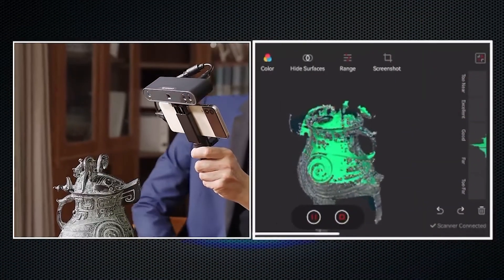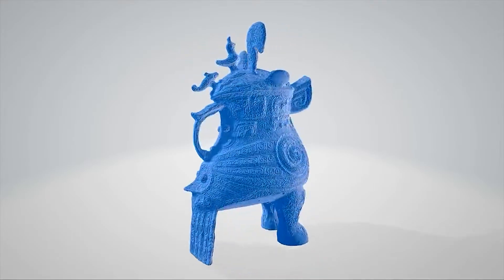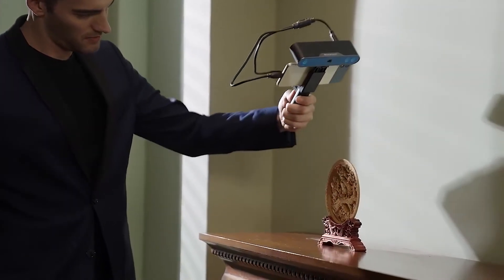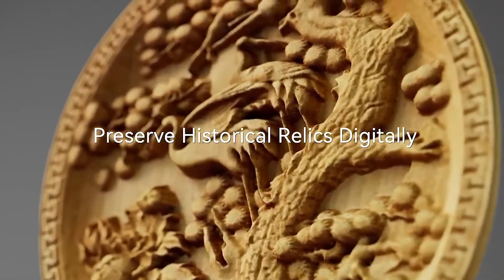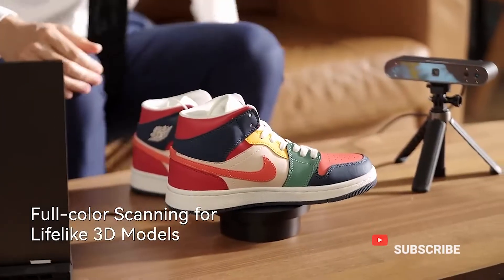Experience a comfortable and unrestricted scanning process without worrying about the safety of valuable artifacts, while capturing every detail. Helping to preserve them as well as their historical significance. With POP3's color scanning, you can replicate any object's colors.